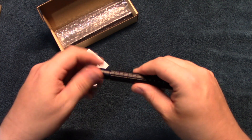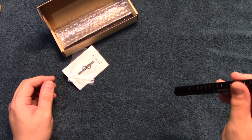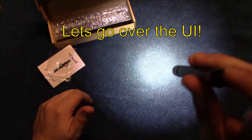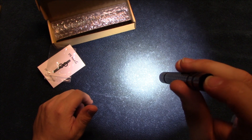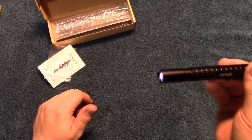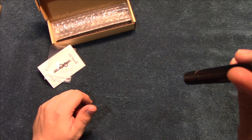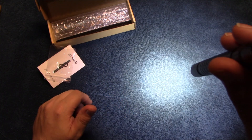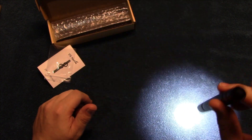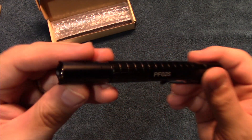This will only run on triple-A cells. Now let's go through the user outputs. To cycle through the modes you have to half-press the tail switch. I'll show you the beam coverage, and then of course back to the highest output. A lot of light coming out of this — I really like the beam on this too.